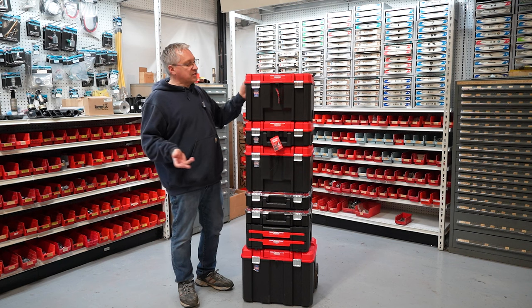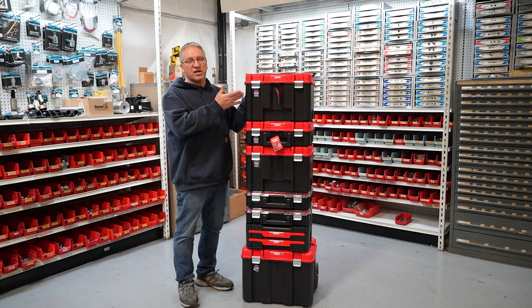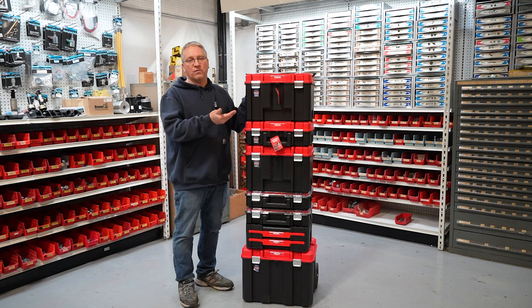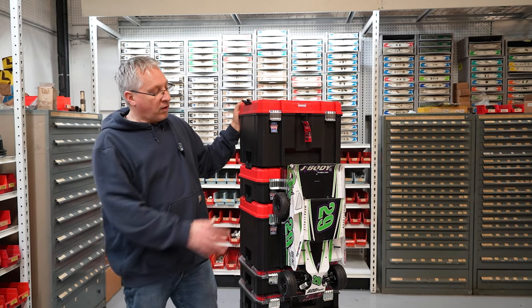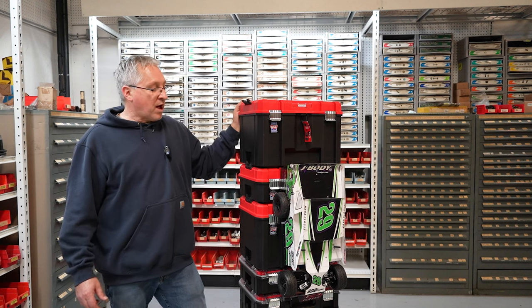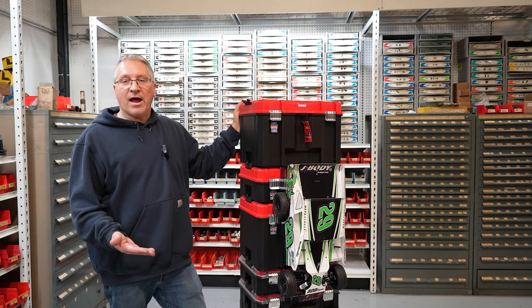The last box I have to show you is just another deep box, and I have two transmitters inside along with an ammo can filled with LiPo batteries. Yes, the box is pretty tall, but it's easy to wheel around. I already had three cars zip-tied to the box, which made it really easy to go into the track all in one trip.